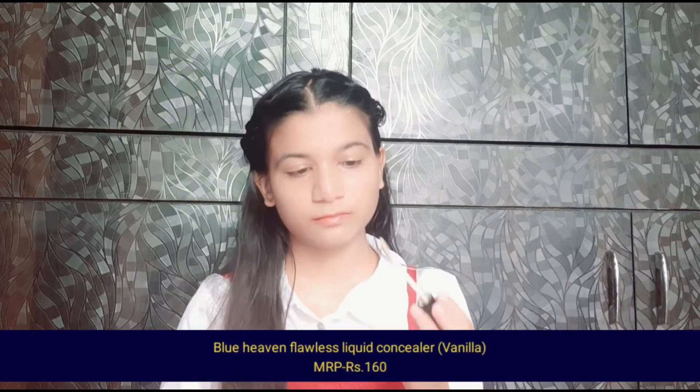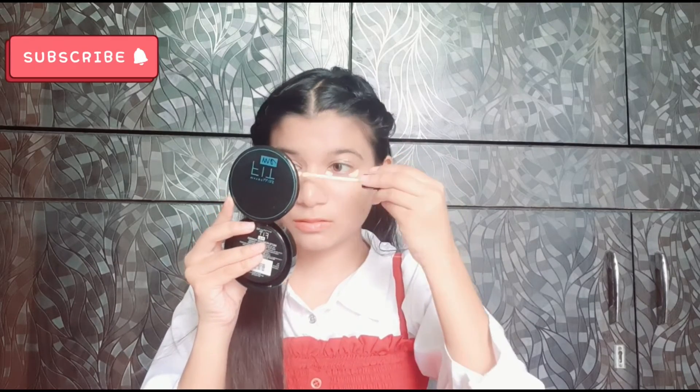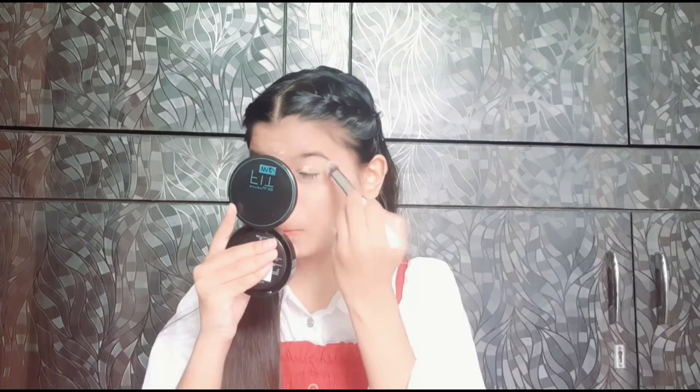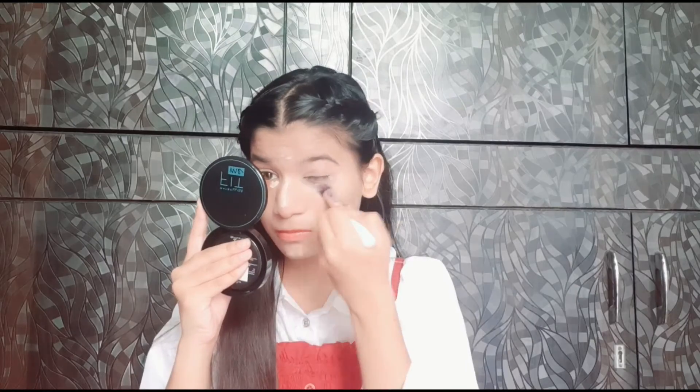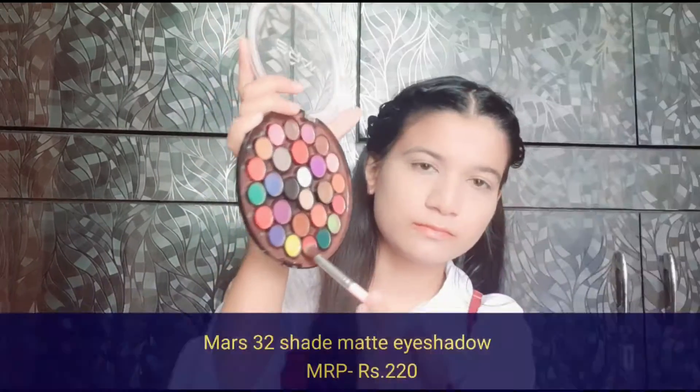Next, I will apply the concealer to highlight my face and also to create a base for my eye makeup. Then I will set my base with a compact and finish by setting it with a makeup fixer.